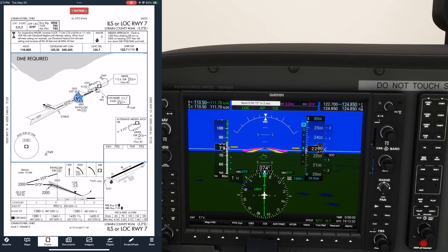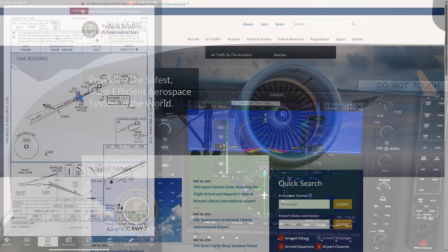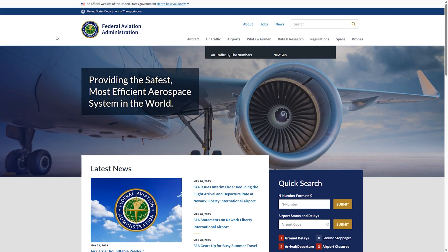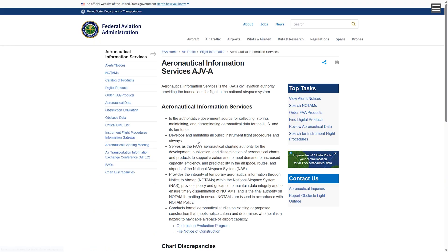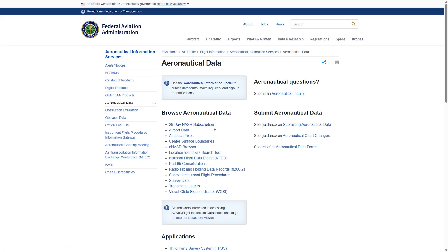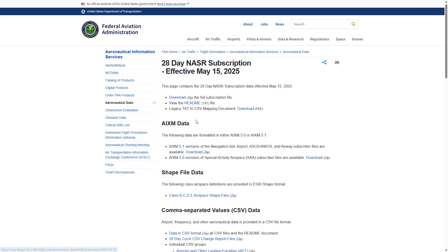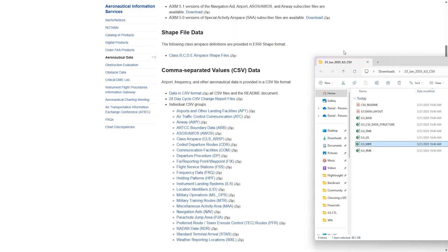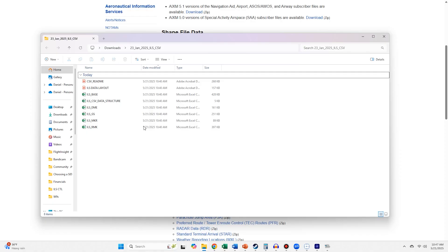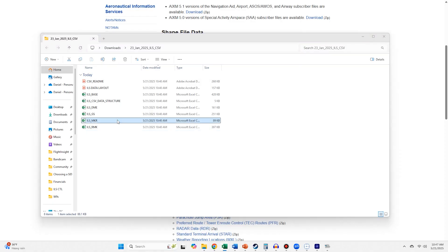The other type of marker is the middle marker. These might be the rarest of all the marker beacons at this point. To help us find one to demonstrate, let's use a neat tool from the FAA website. From their homepage, click Air Traffic from up top, then Flight Information. We'll go to Aeronautical Charts, then choose Aeronautical Data. Let's go into the 28-day subscription and choose the current one. We want to download the latest database on all ILS approaches in the country. Once we download and extract the data, we have a few CSV files we can use Excel to open. Let's open the one ILS MKR with marker data.